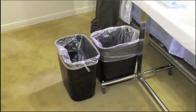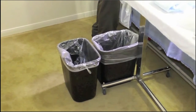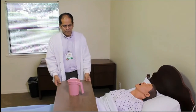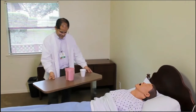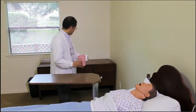Remember to have two garbage receptacles available — both must have liners. One is for trash and the other for linen. Most often, we will use a bedside table for all the supplies needed to perform peri care. If using the bedside table, you must remove all items such as water pitchers, cups, and any other items that may be on the table.